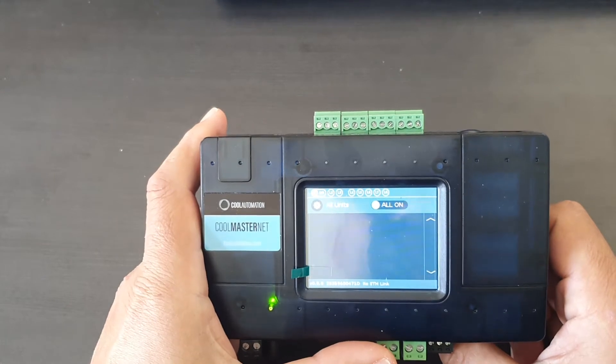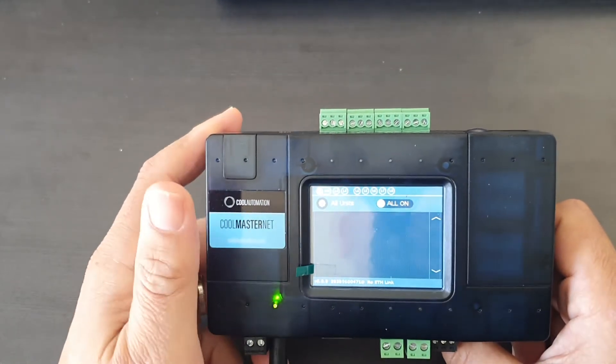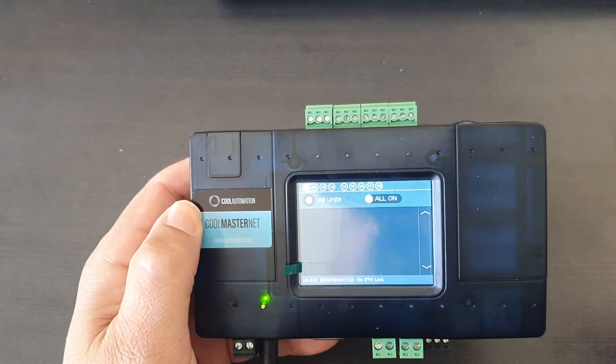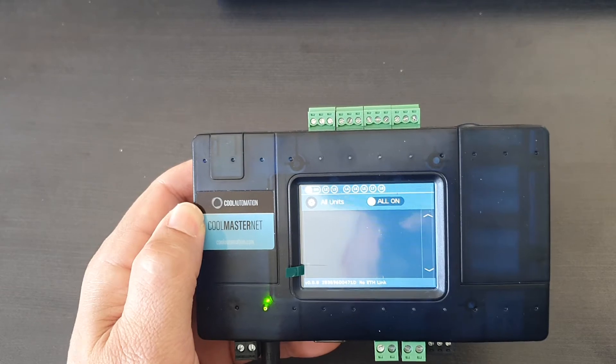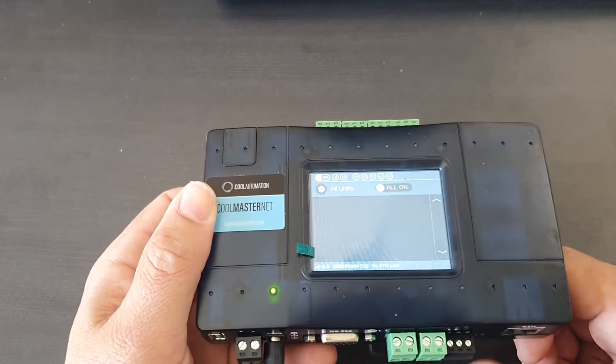But we can also activate line three if we've got some standalones, and we'll connect them with some of our CoolPlug devices. So I'm going to show you guys how to activate line three, which is this line that we see here.